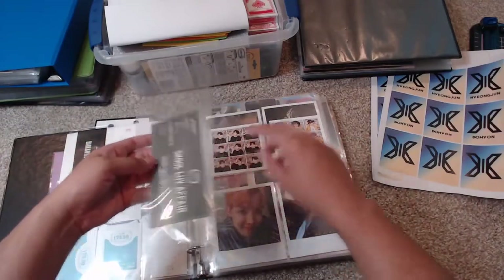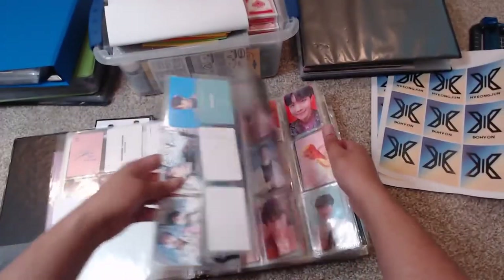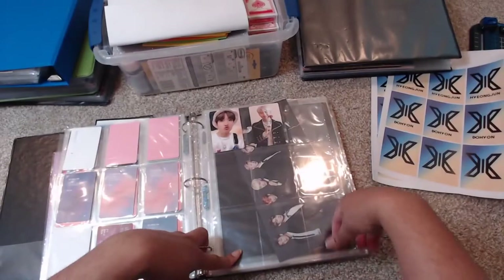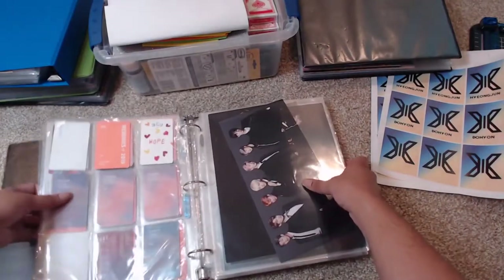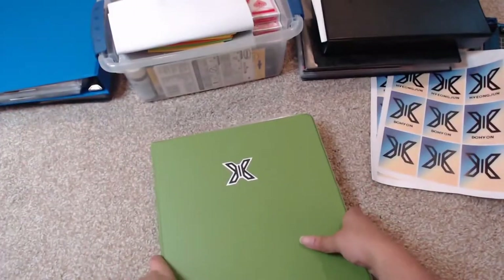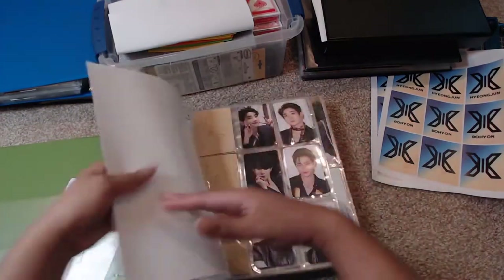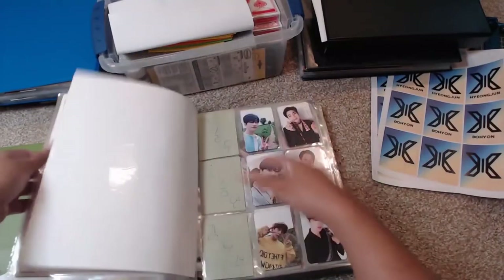There are still certain things I need to move around — I have pages now that fit better and there are open slots I need to fill in. What I'm actually going to do is test that out with a different section, so let's move from this BTS binder and go to my X1 binder. It has stuff like my premiere show con and I'll be moving things around there too.